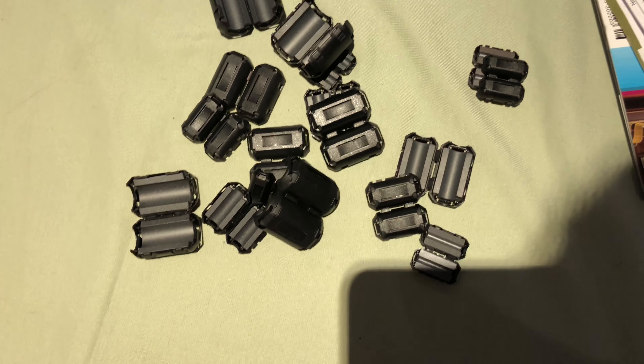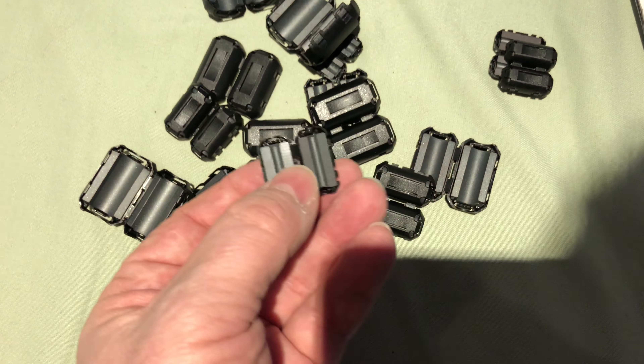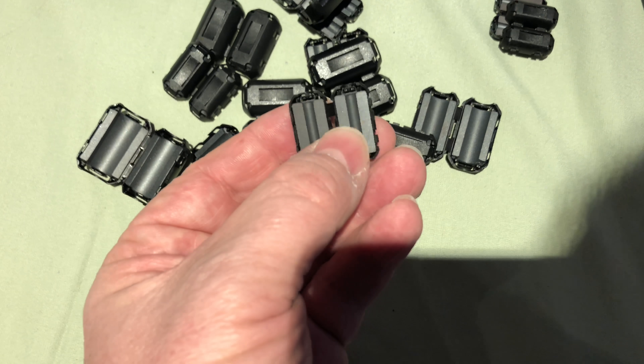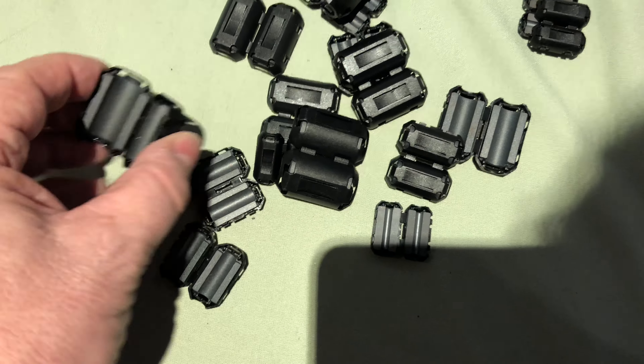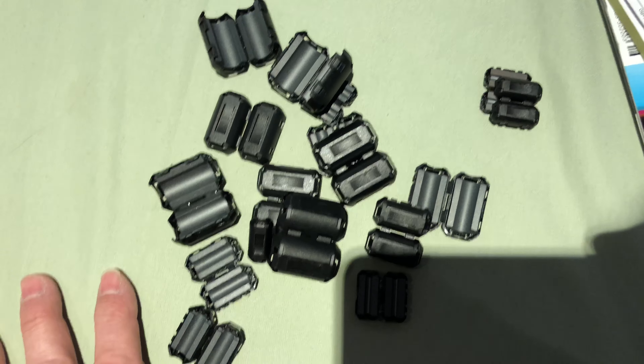You can buy these ferrite beads from Blackview Direct at £8.50 each, but if you go to Amazon you can get a great big packet of them for £10 including the size you need. This is the pack of ferrite beads bought from Amazon - you get about four or five of the very small ones, which are the ones you need for the dash cam, and some larger ones as well.